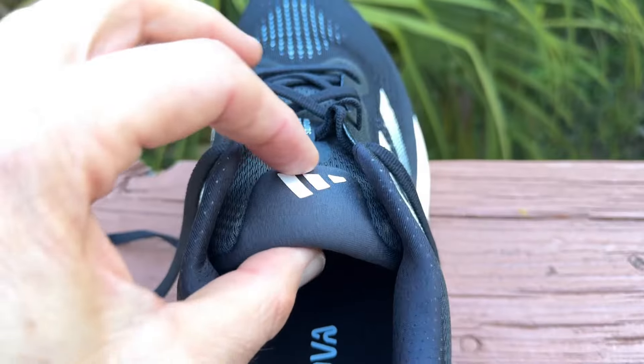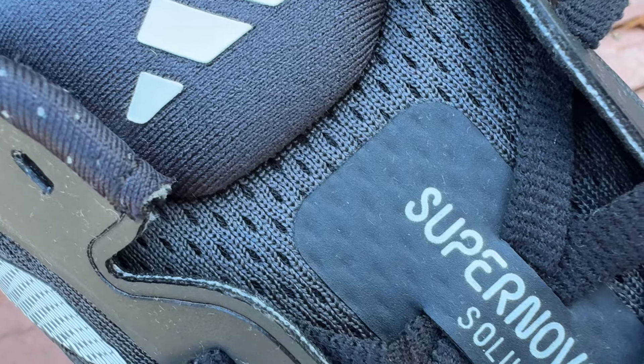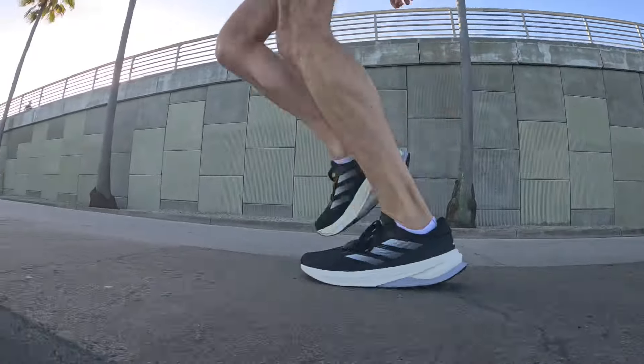The tongue is nicely and thickly padded with a lot of cushion. The tongue is not gusseted, but there is a single lace loop right on top. The laces work very well — I got a good lockdown, they didn't slip through the eyelets. There is an additional hole in case you need to do the lace lock method, but I didn't need it as I already got a good heel lockdown.